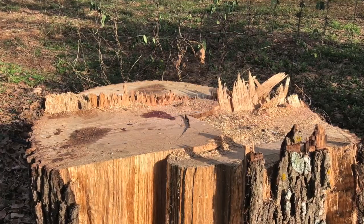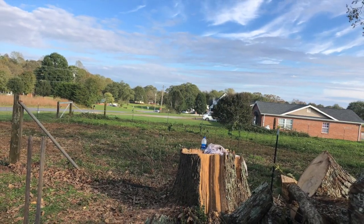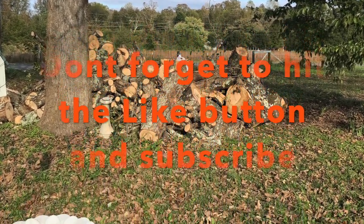This tree turned out two really nice eight-foot logs. It was all my 873 could do to pick them up and put them into the dump trailer. I can't wait to put them on the mill and see what kind of boards they turn out.